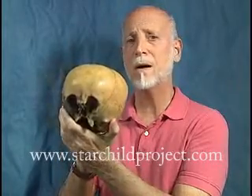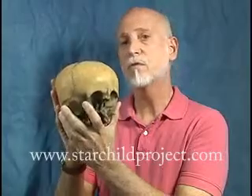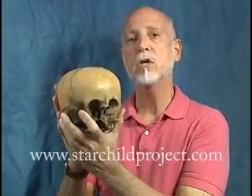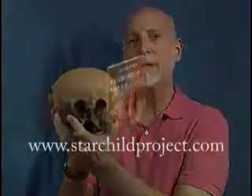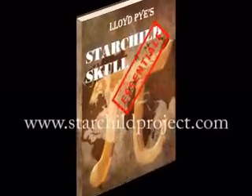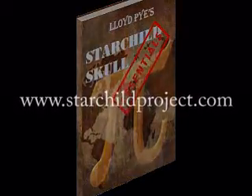I can't tell you about all of them in this, but I certainly can tell you one and I will. But first, you can find out everything there is to know about it through my new ebook, Lloyd Pye's Starchild Skull Essentials. You can see a free reading example of that at StarchildProject.com.